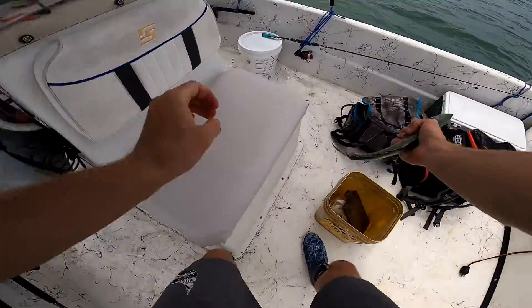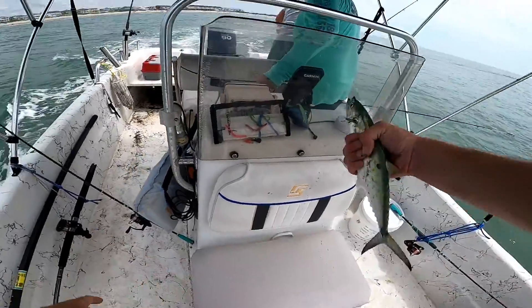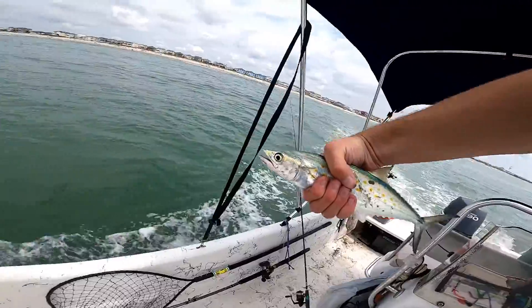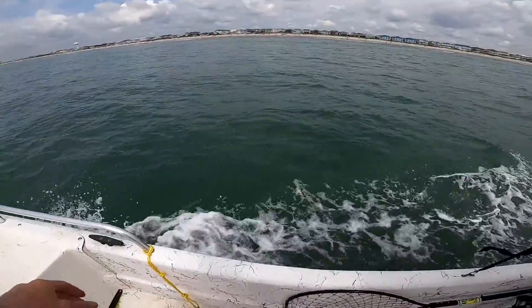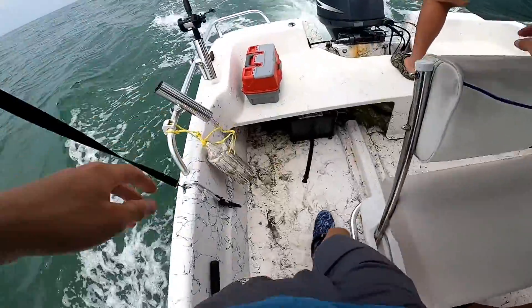It's got to be 12 inches. Oh God, he's flicking crap everywhere. He's short. He is? Yeah, he's a little short, guys. Get it back in the water. All right, I'm going to help you get him. Hold on.